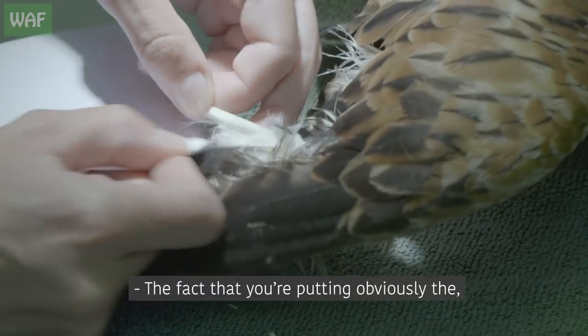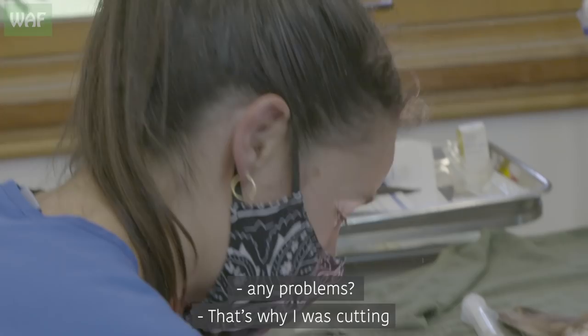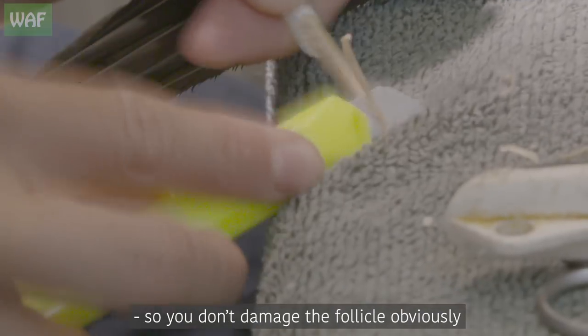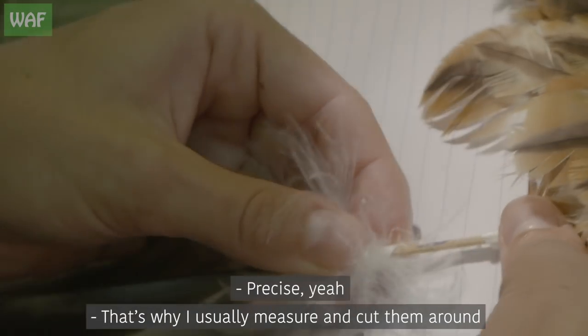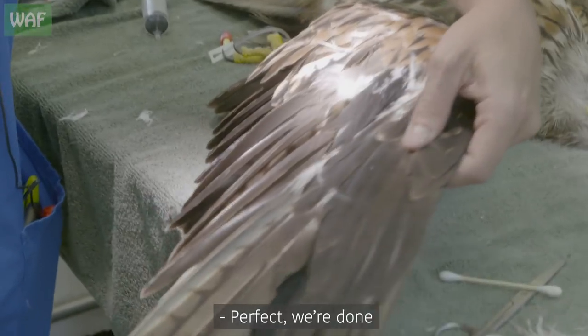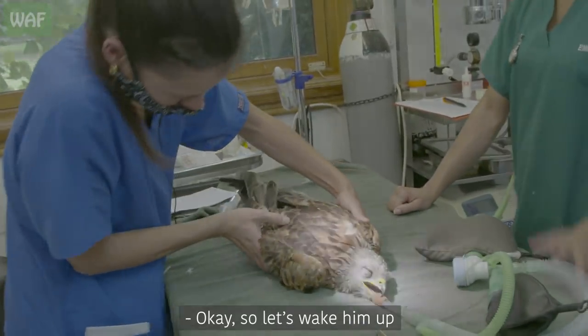The fact that you cut the end of the stick — you need to be careful that you don't push it too far, so you don't damage the follicle, obviously. That's why I usually measure and cut them around that length. I think this is the last one. Perfect, we're done. Let's wake him up.